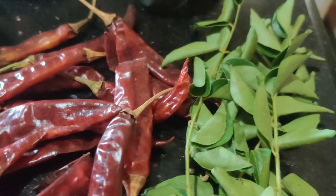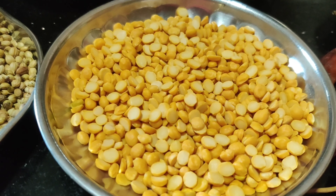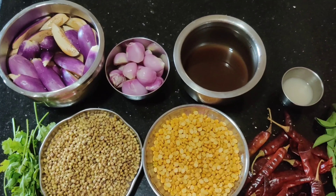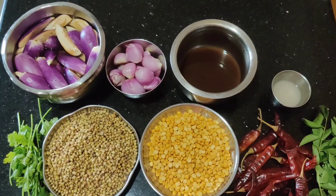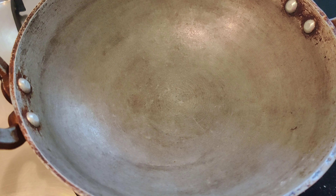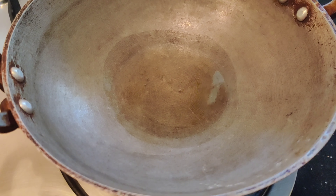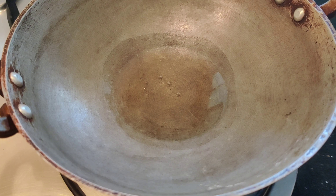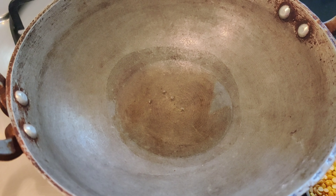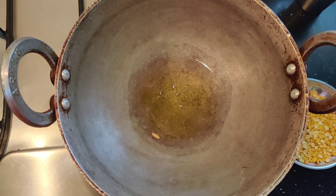Then we will add the Kattrika Gotsu. Now add the Kattrika Gotsu. Then add the Kattra Gotsu. Then add 2 tablespoons. You can add 2 tablespoons. Now we will add two tablespoons.